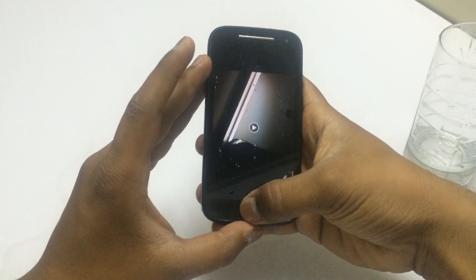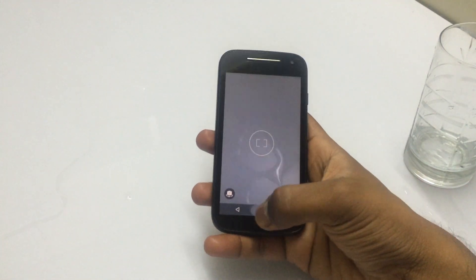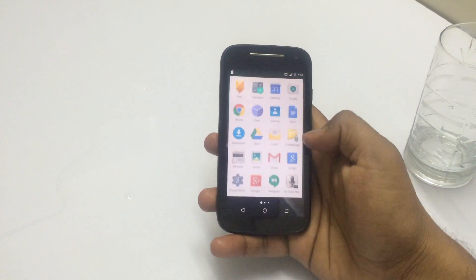Now let's see if it is still working. First I'll wipe it off with a cloth so that we can test if the device is still working and if the touch is responsive. You can see that the touch is still working — it is responsive.